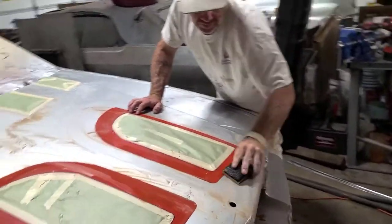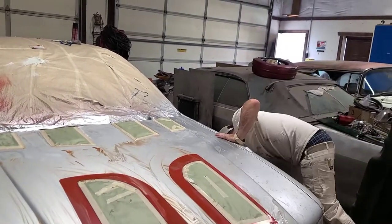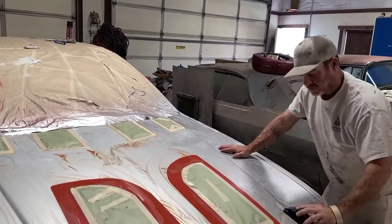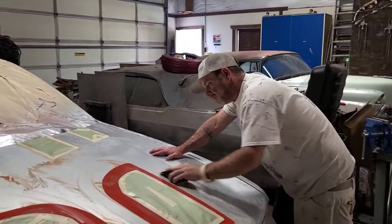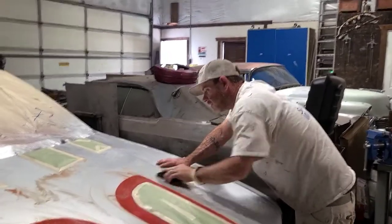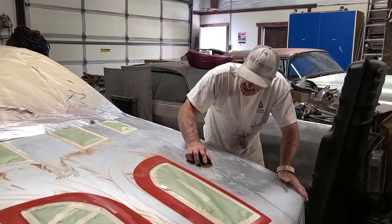Good fun, good fun. We'll get into wet sanding a little later. For now I just want to give you guys a quick update. I'm going to finish sanding it, we'll wash it, let it dry for a couple hours, and then we'll make some more progress on it later on tonight.